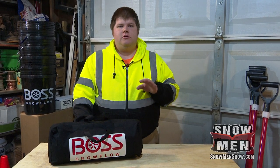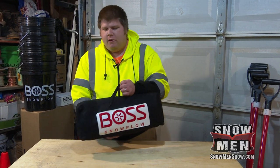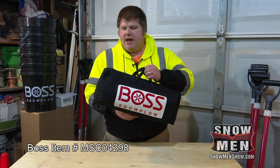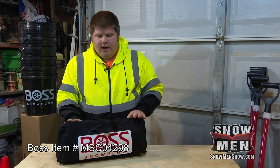Today I wanted to talk about something that every plow truck should have on it, and that is an emergency parts kit. We've got this one from BOSS here — it's a nice size, actually. It'll go behind your seat or under your seat in your truck, and what it's going to have is some of the main user-serviceable parts for your plow. Let's take a look at what they've included.